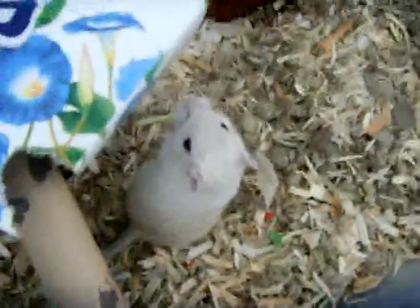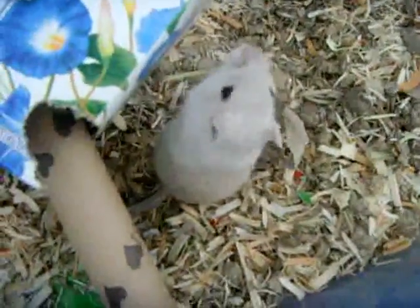Finally, with the bedding make sure to use tons of it — maybe two or three inches at minimum because they like to make tunnels. There's a little divot inside here where my gerbils have been burrowing, and I usually pile up bedding so that they can burrow in and out. That's basically all the supplies that you'll need.